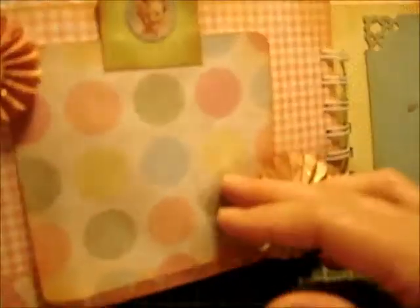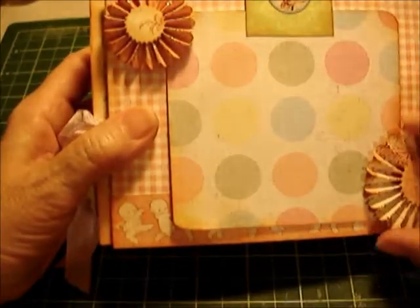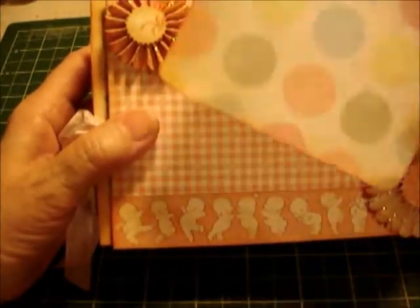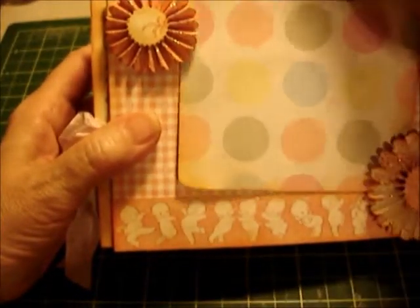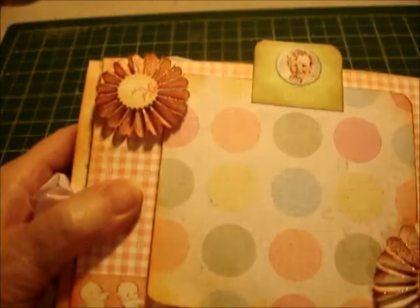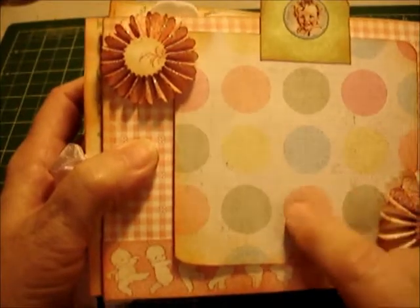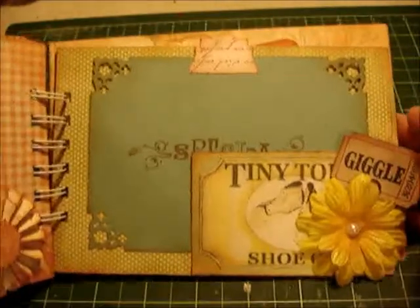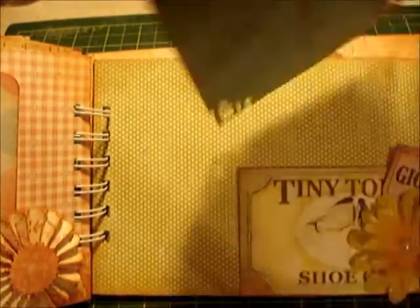Turning the page — this was fun. These are two flowers that I mounted and they become the holder to hold the tag, which I thought was pretty cute. This is blank on the front and back and is for journaling or a picture. There's a cute little sticker up there. This is one of the other papers not from the Little Darlings line, but I thought it went well.